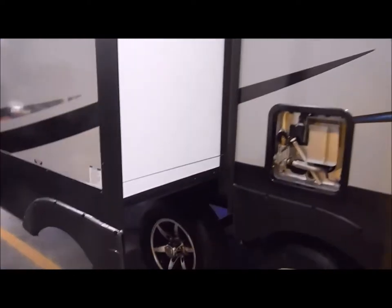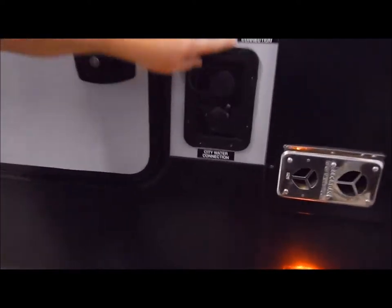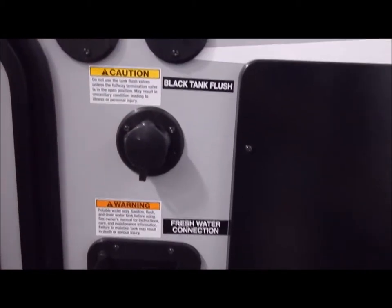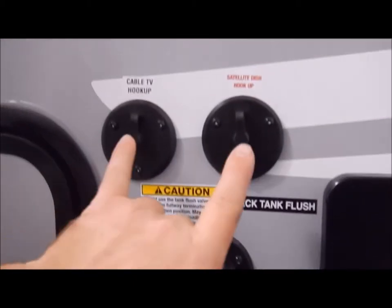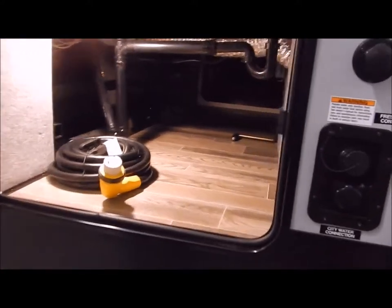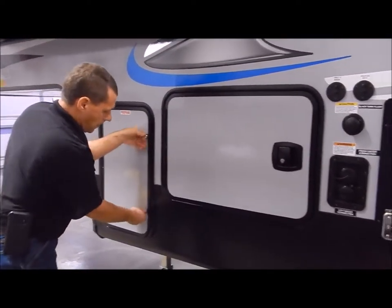Moving up to your hookup center and dump station: in the front you have your fresh water and city water connections. City water is where you connect your water hose at a campsite; fresh water is where you fill your fresh water tank if dry camping. Then you'd turn on your water pump switch on the inside. Black tank flush — after you dump your black tank, connect the water hose here and it rinses the black tank out. You also have your satellite and cable hookups.